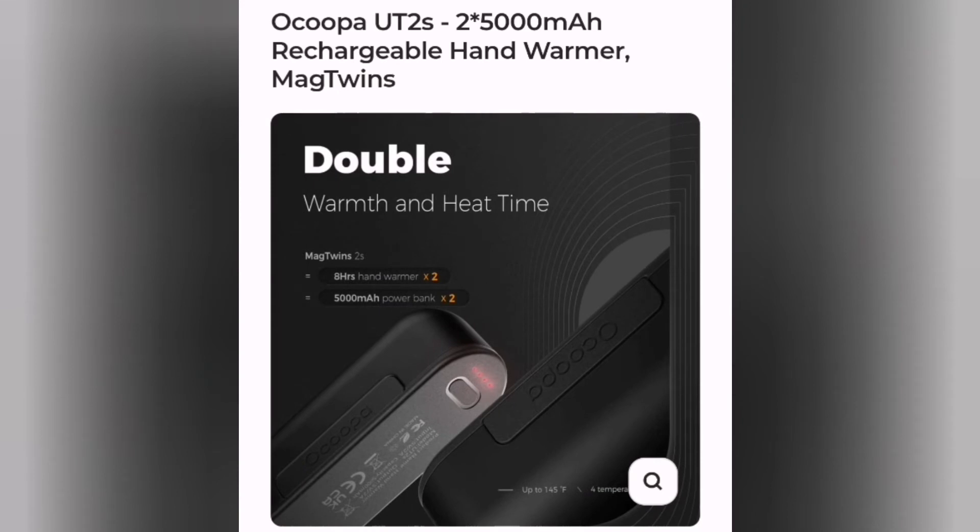The MagTwins have eight hours each of hand warmth and a 5,000 milliamp power bank per MagTwin. The temperatures go up to 145 degrees Fahrenheit and there are four temperature settings.